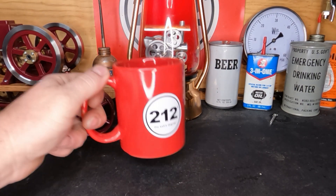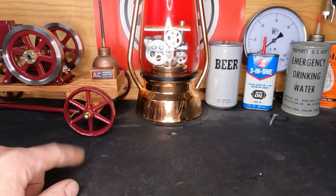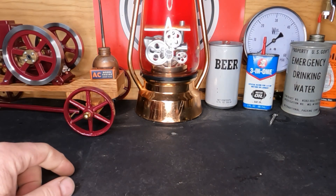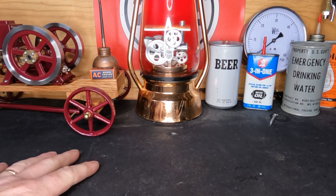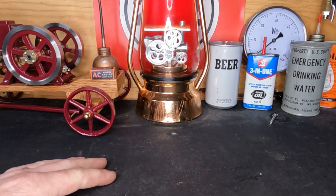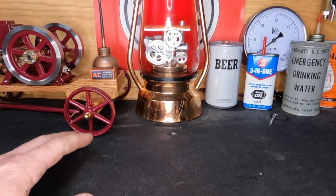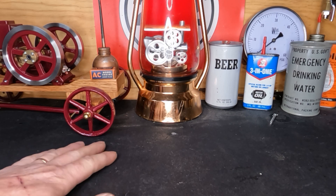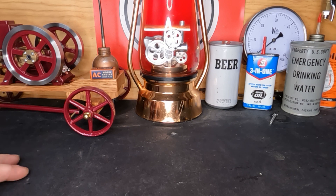Hey guys, welcome back to the shop. That last video we did on this one — I've been monkeying with it, we've got it a lot closer than it was but it's not quite there yet. I'll do some more tweaking on it, and you guys will get to see this one again, but I wanted to share with you what we've got done so far.